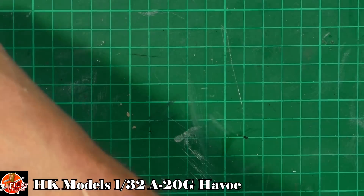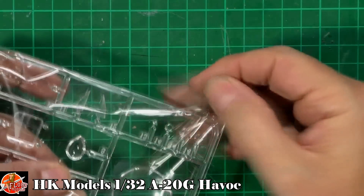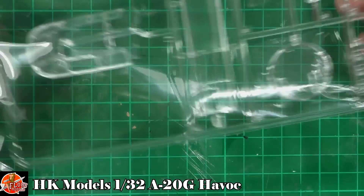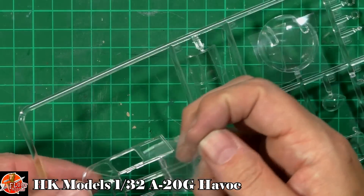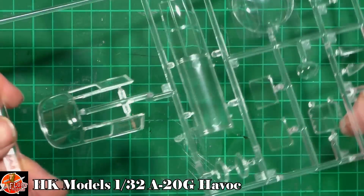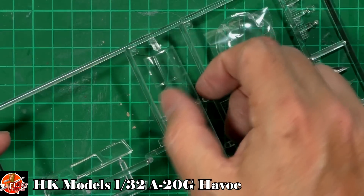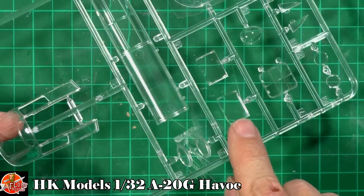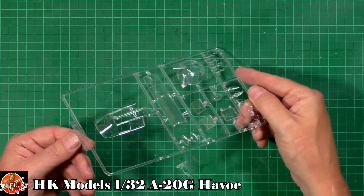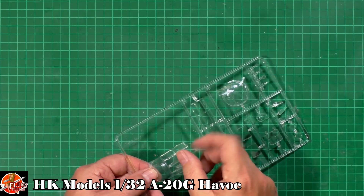Starting with the clear parts — we've got a protective film on them. Very, very nice indeed, can't see any problems. They look crystal clear with really nice sharp framing. The side windows for the two positions can be open or closed because they are separate as well, which is very nice. Generally very, very clear, crystal sharp. I like those a lot.